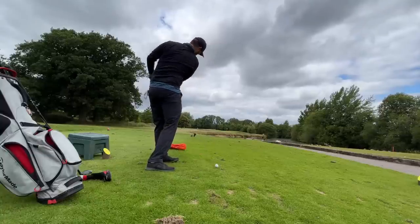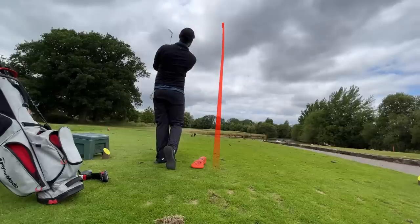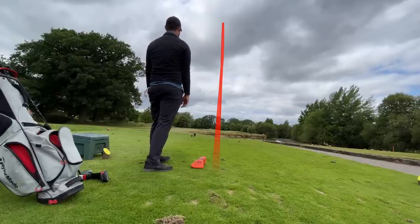This is something to try on the range, not on the golf course in a pressured environment. If you try this tip and you see a bit less sky, a few straighter shots, and not as much curvature on your golf ball, come back, leave this video a like, and comment down below.